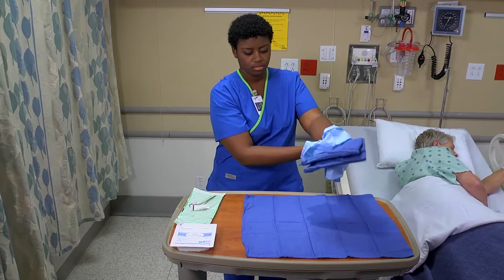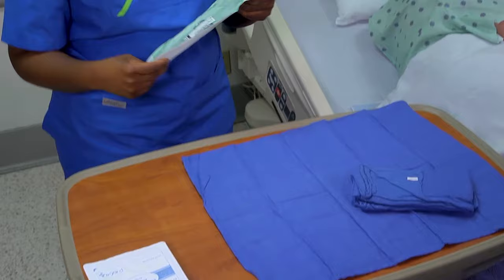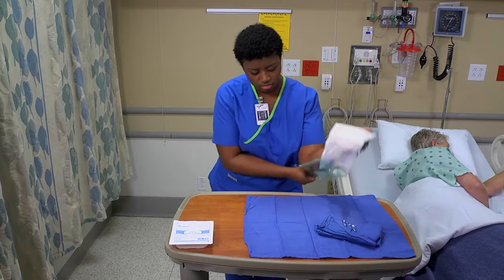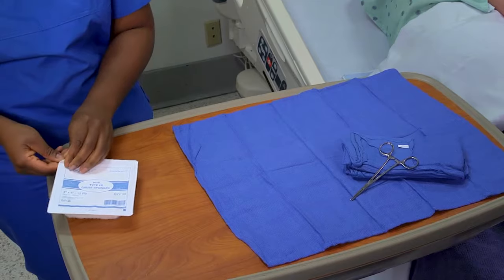Be sure to hold the outer wrapper of the package in your non-dominant hand. Carefully peel the wrapper down over your non-dominant hand. Place the sterile item onto the field at an angle, taking care not to let the wrapper fall down and contaminate the field.